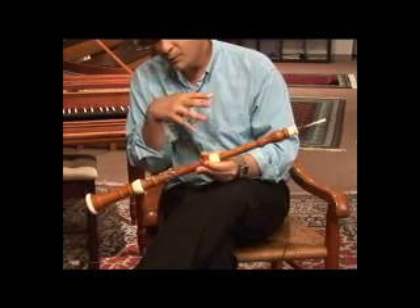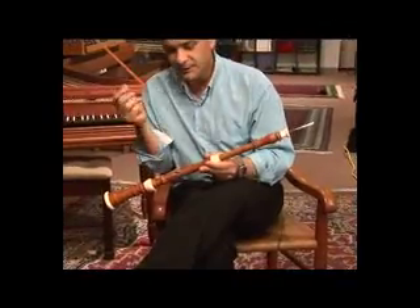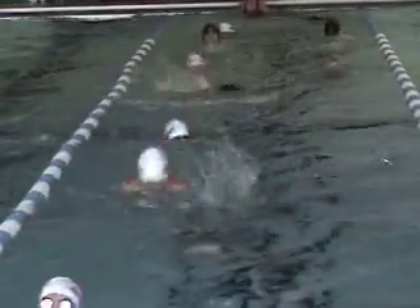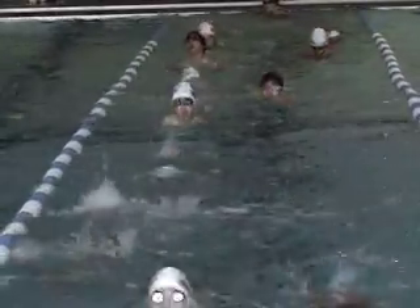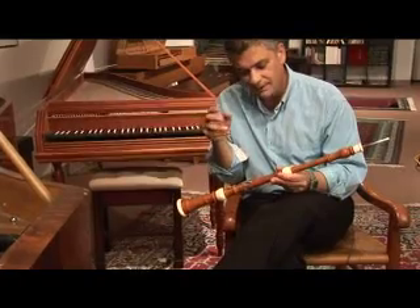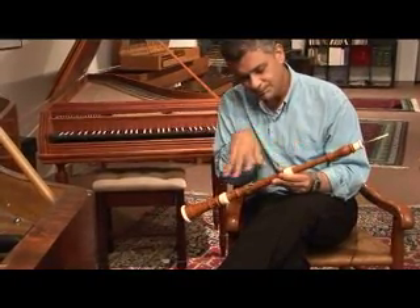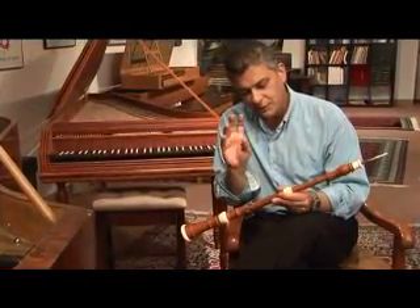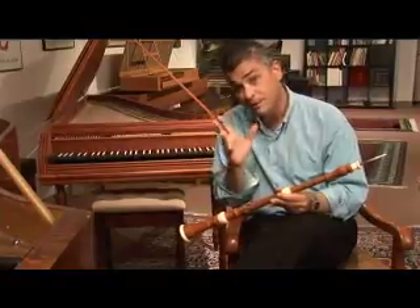When this instrument was developed, there really was no such thing as classical music. People only played current music, and what this instrument played had sort of a dual personality — it played dance music and military music.